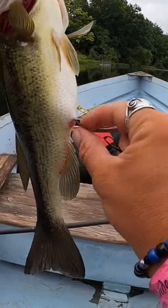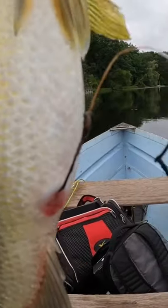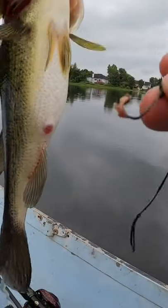Whoa, it looks like there's a hook in there — check that out guys, super rusted out hook. There you go, saved the day.